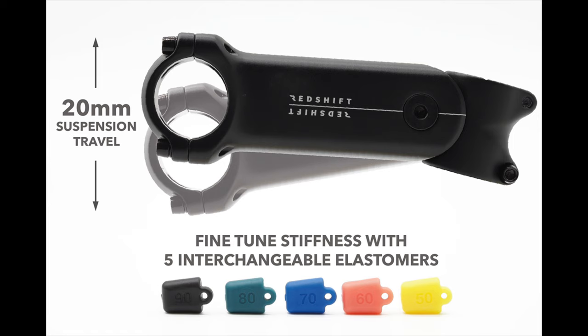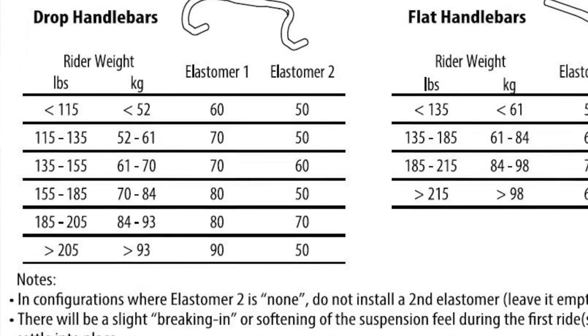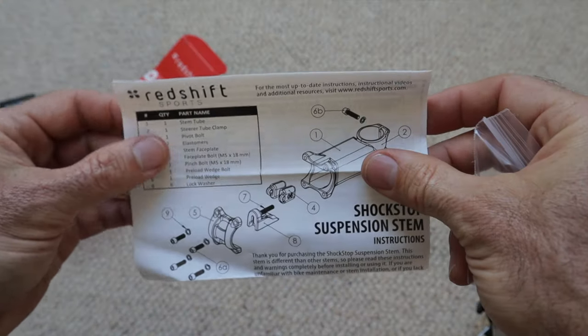Each length has a plus or minus six degree angle, with the 100 millimeter also offered in a plus or minus 30 degree high-rise version. The stem comes with two elastomers installed and three extras so you can customize the feel. Out of the box it comes set up with a 60/70 elastomer combo, recommended for a rider weight of 135 to 155 pounds using drop bars. The stem is constructed of 6061-T6 aluminum with a maximum rider weight of 300 pounds. Right now it's only available for 31.8 millimeter diameter handlebars, but skinnier bars like 25.4 or 26 millimeter can be adapted with shims.